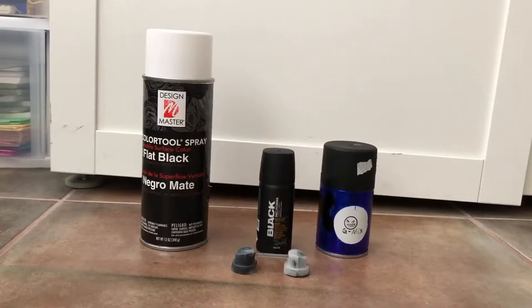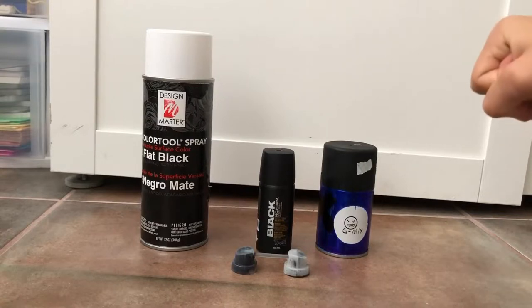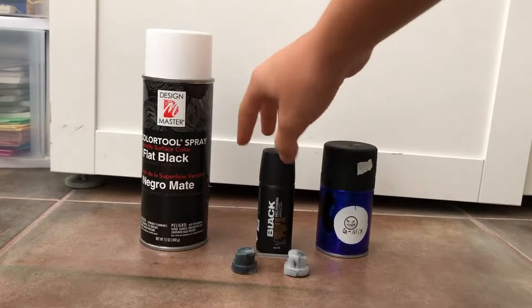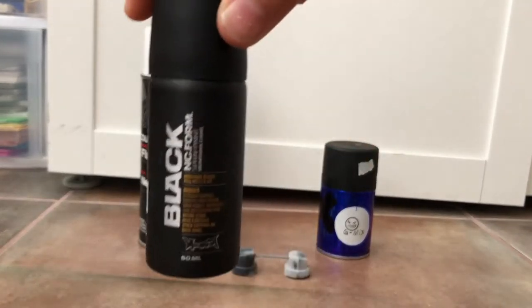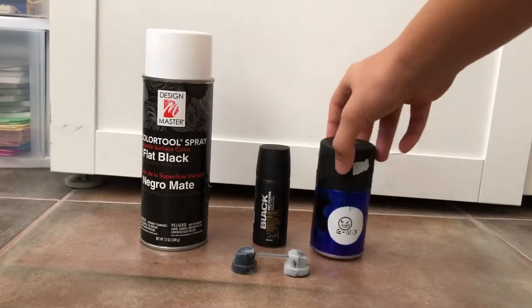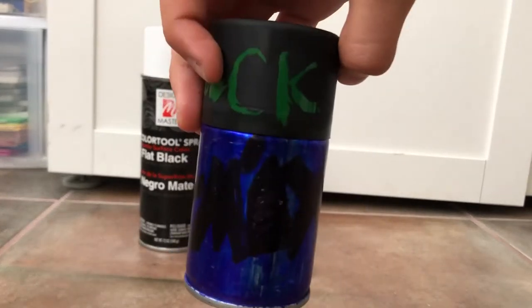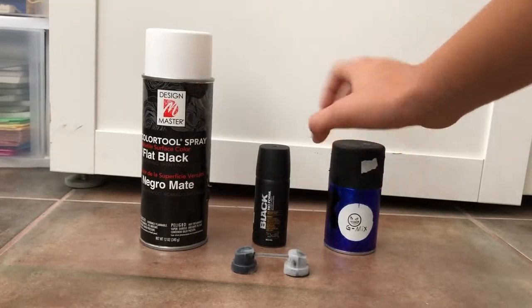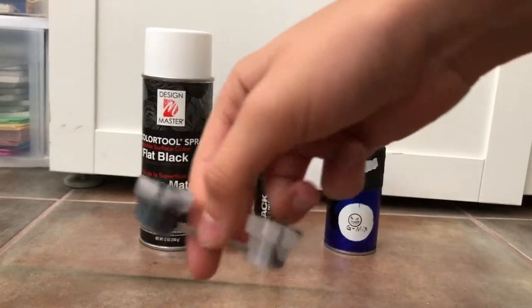Hey guys, this is Gmix and welcome back to another video. I'm going to show you how to refill this Montana Black spray can and a mini pocket spray that I custom colored. I'll leave a link in the description for the caps that you could transfer.